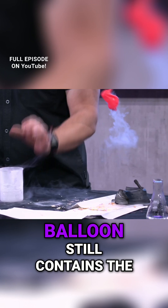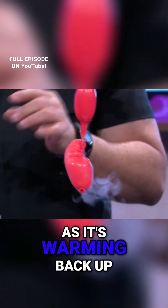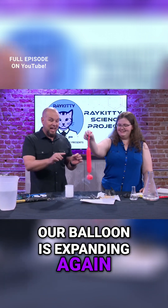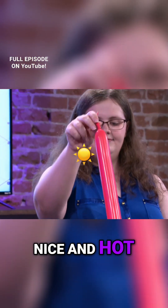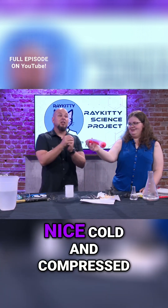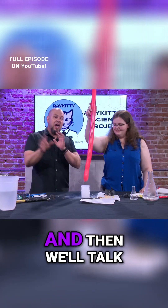We know that balloon still contains the stinky Dave breath, because as it's warming back up, our balloon is expanding again. All of those molecules — all that stinky Dave breath — was still in there, but it had compressed. So we went from nice hot, humid, musky stinky Dave breath to cold and compressed stinky Dave breath. We'll do it one more time now that you guys know what's going on, and then we'll talk about those molecules.